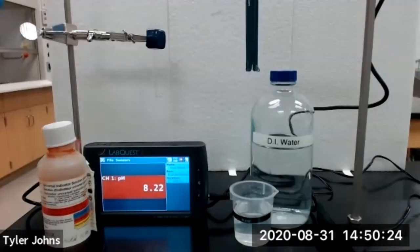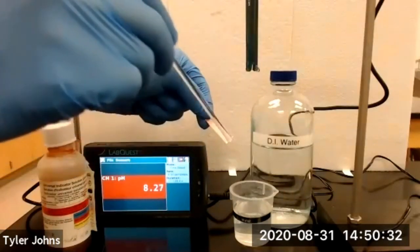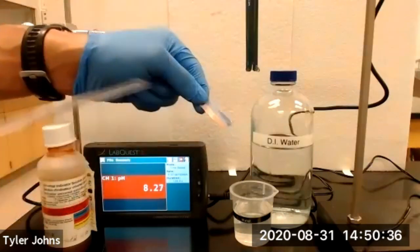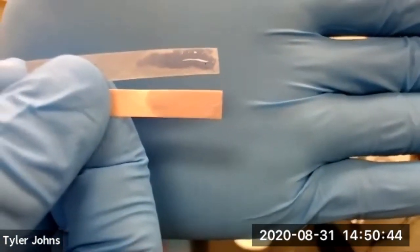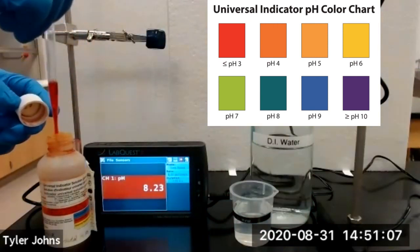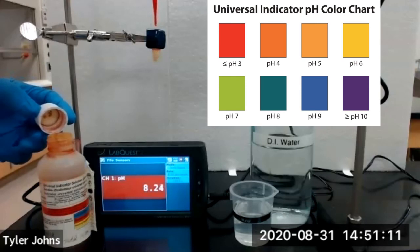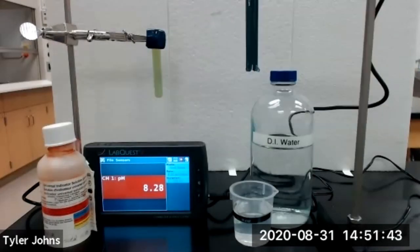We will now determine the pH of deionized water. We need to dip the glass stir rod into our deionized water and touch it to our red and blue litmus paper. This is our red and blue litmus paper when in contact with deionized water. We will next add a couple of drops of universal indicator to our test tube containing deionized water. We will not be using our Vernier pH sensor to check the pH of deionized water because there are not enough ions in solution for the device to work. This concludes the wet lab portion of this experiment.